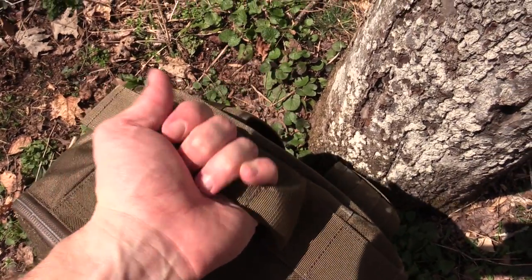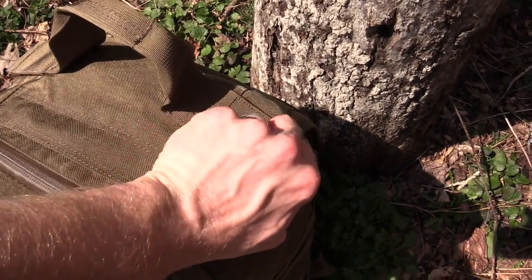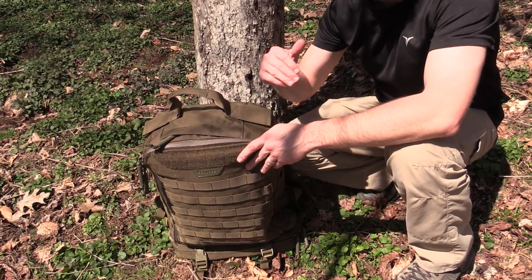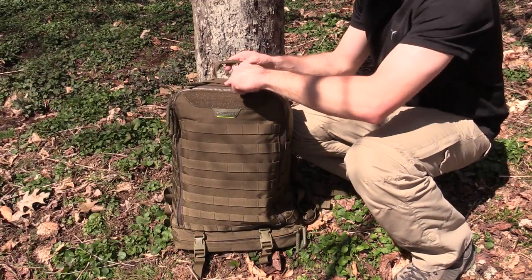Starting here at the top you have a reinforced drag handle — very, very burly. Right here you have pass-through covers so you can run a hydration hose out of this, maybe some cables, cords, whatever you need to — maybe an antenna. Up to you. Both sides.